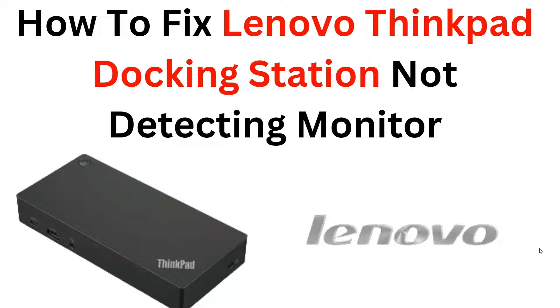Hi, welcome back to the YouTube channel. In this video, we will guide you through the process of troubleshooting and fixing the issue of a Lenovo ThinkPad docking station not detecting a monitor. We understand the frustration that arises when your docking station fails to recognize the connected monitor, and that's why we have prepared a step-by-step tutorial to help you resolve this problem.